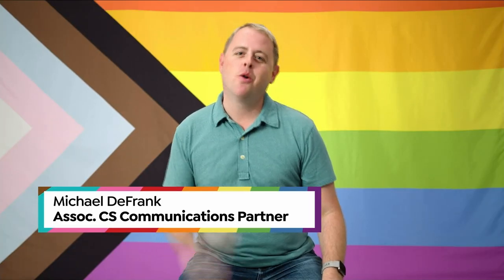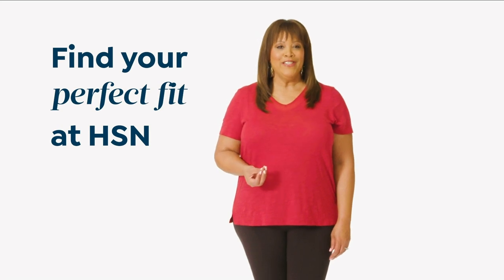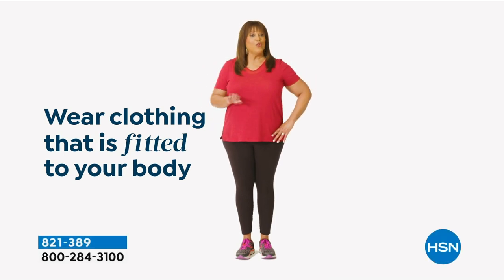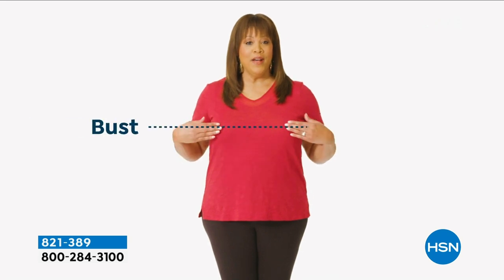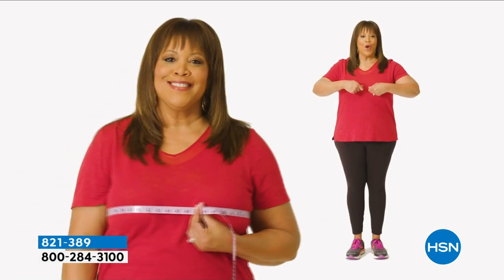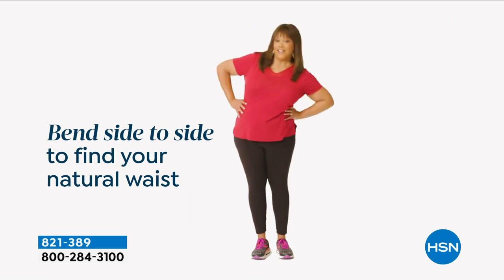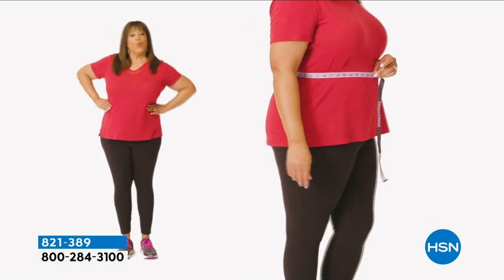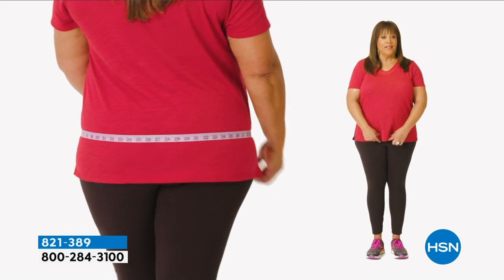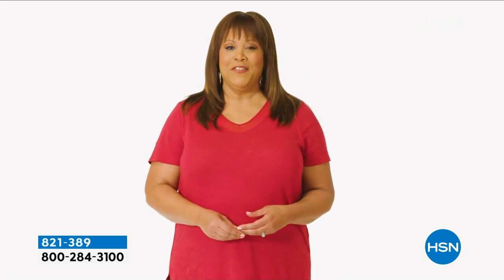Happy Pride everyone — continue to be who you are and live your truth. If you want to find your perfect fit at HSN, start by taking accurate body measurements while wearing fitted clothing. There are three points of measure: your bust, your waist, your hips. Bring the tape measure up and around to the fullest part of your bust — snug but not tight. To find your natural waist, bend side to side; where your body naturally creases is where you want to measure. For your hips, measure around the fullest part of your bottom.